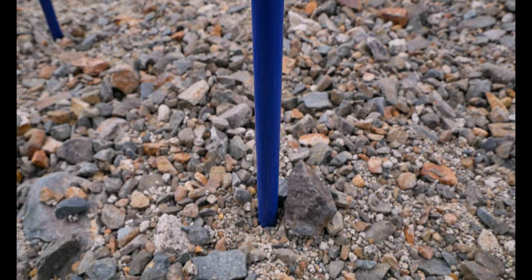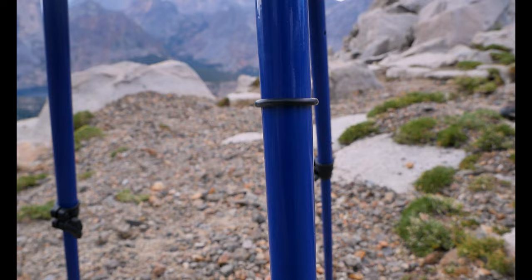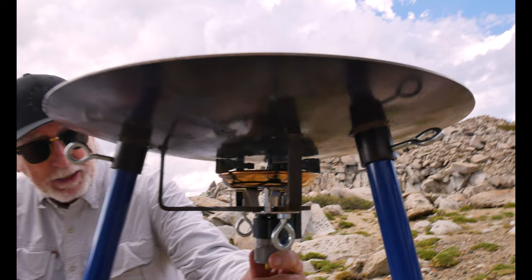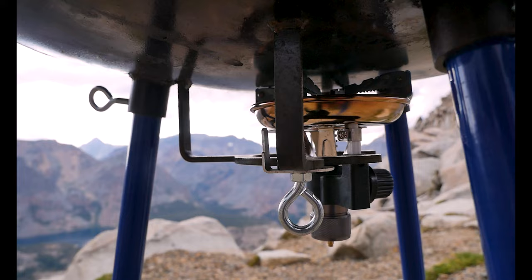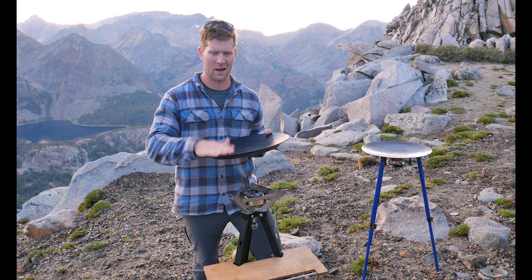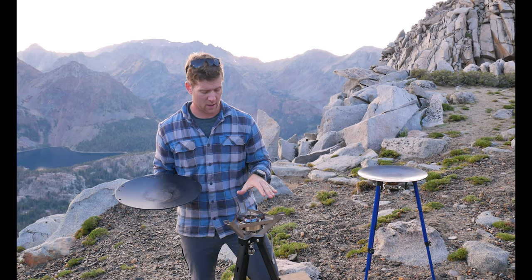Underneath the Scotle are three steel legs — they're adjustable. They have points where they click in if you have a perfectly level surface, but if not, you can adjust them to make it level however you need to. The burner unit attaches underneath, and you basically screw in your bottle of propane at that location. The plate itself has a nice non-stick material on it and can be easily removed as well.